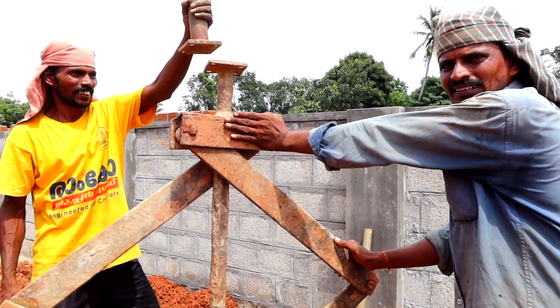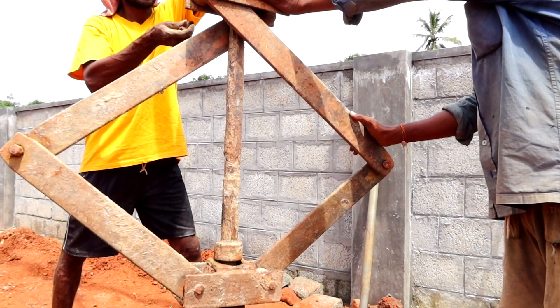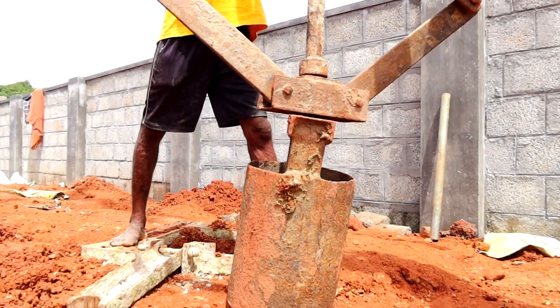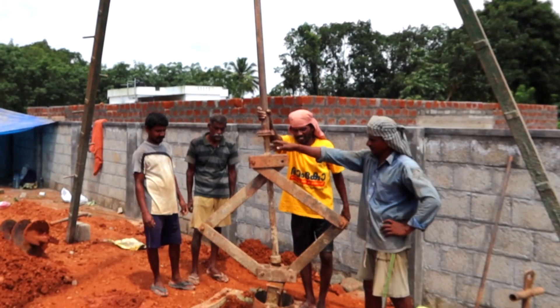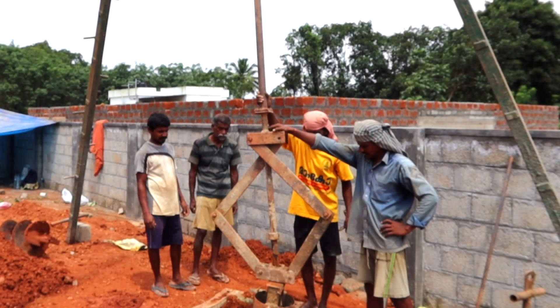We have a surface on the hard head. We will form a bulb. If we say that it's a bulb, it's concrete. It's a bulb formula. It's a bulb.